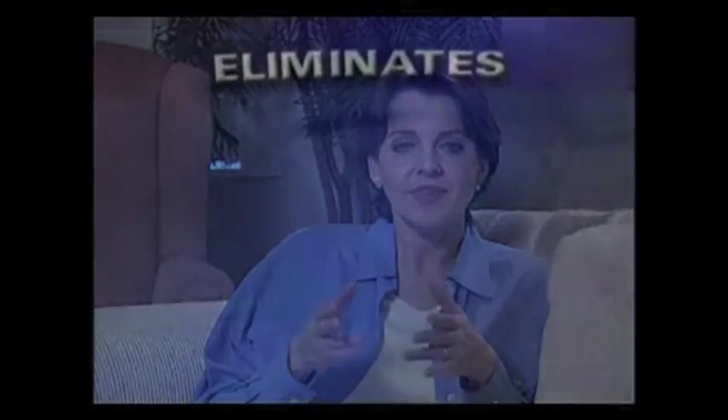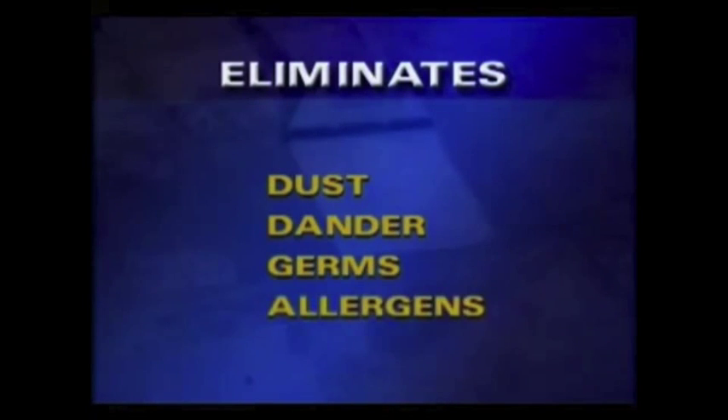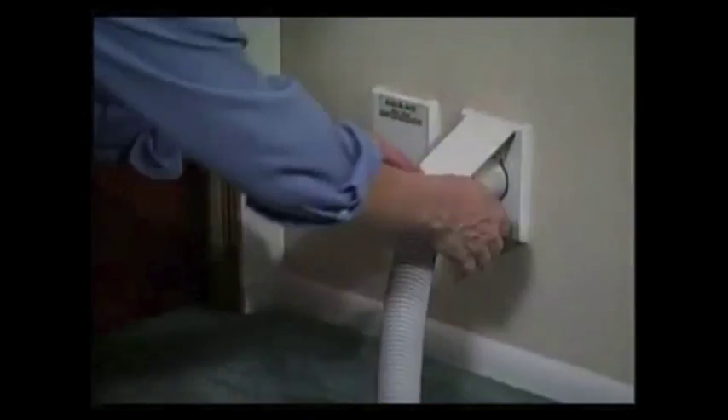One thing to remember while vacuuming with the Aqua Air is that all the dry soil, dust, and dirt you suck up is mixed with a small amount of water and flushed down the drain. This water filtration process eliminates dust, germs, and allergens from the air in your home — an obvious benefit for people with allergies, asthma, or other health conditions affected by indoor air quality.